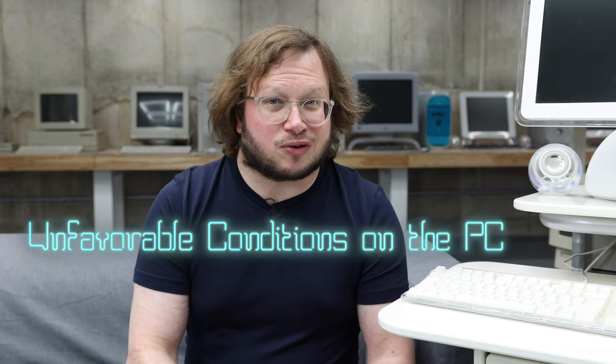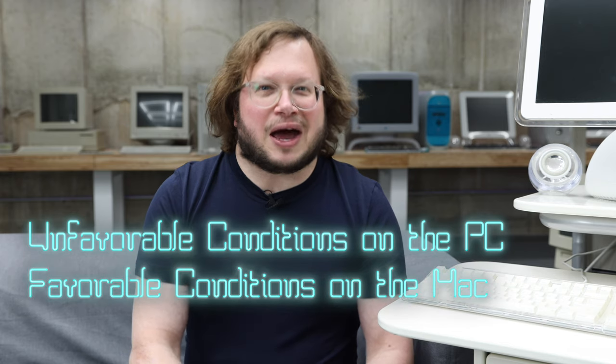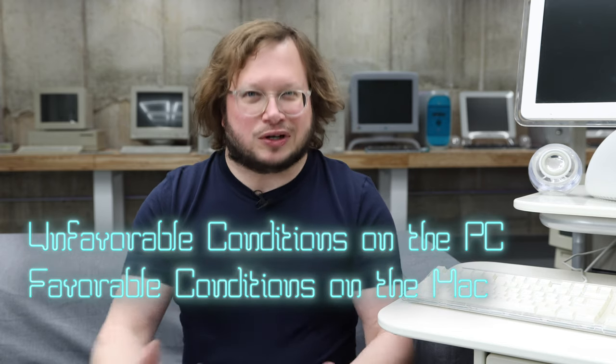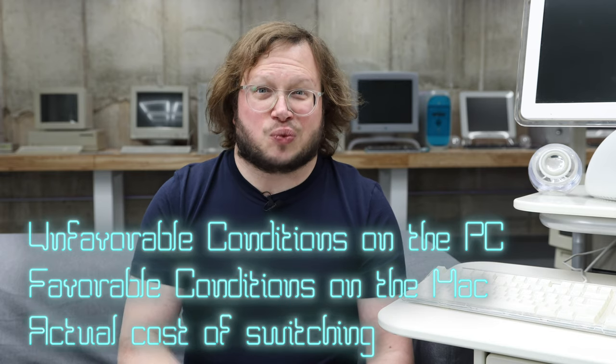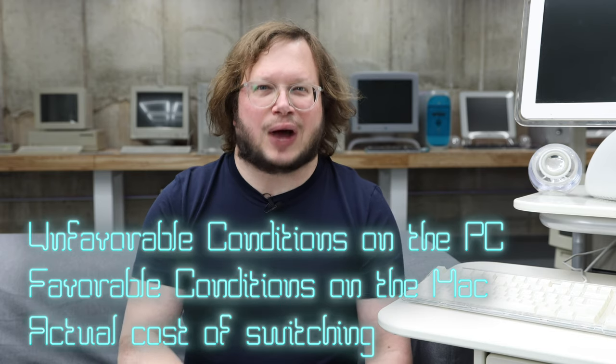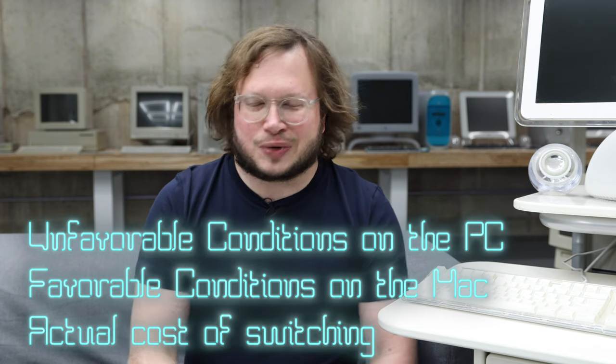I'm going to focus on three areas: what were the conditions on the PC that made it unfavorable and why I would want to switch; what were the conditions on the Mac that made it favorable; and the cost associated with switching — the barrier to actually making the switch and the real-world consequences.